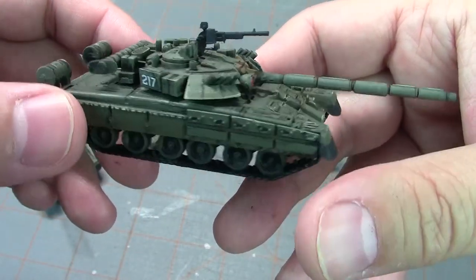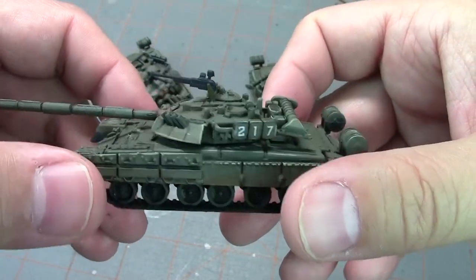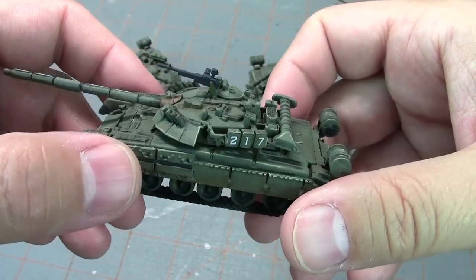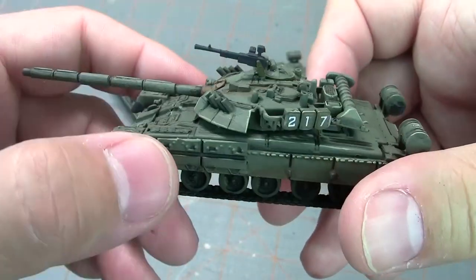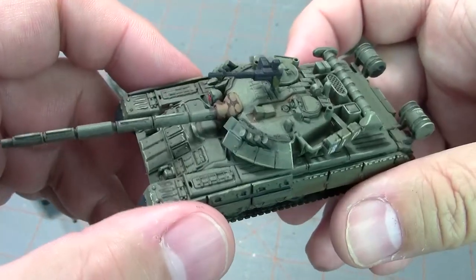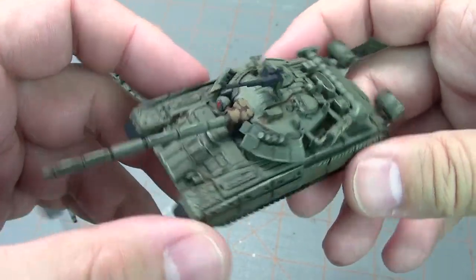The decals just give it — since it's such a boring paint scheme — that extra little detail that makes it look finished. I thought about doing the two-tone color scheme, but since I still have plenty of Americans to paint and West Germans coming in, I didn't want to tackle another army with a different camo. So this particular paint scheme is very easy to do.